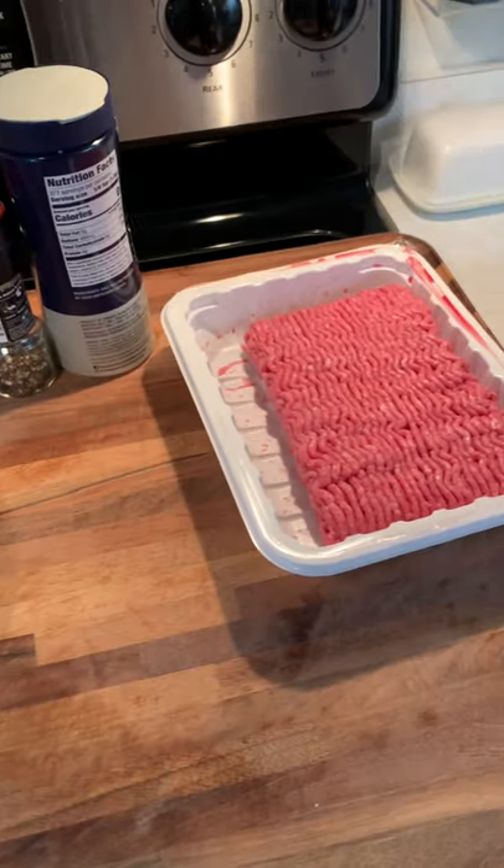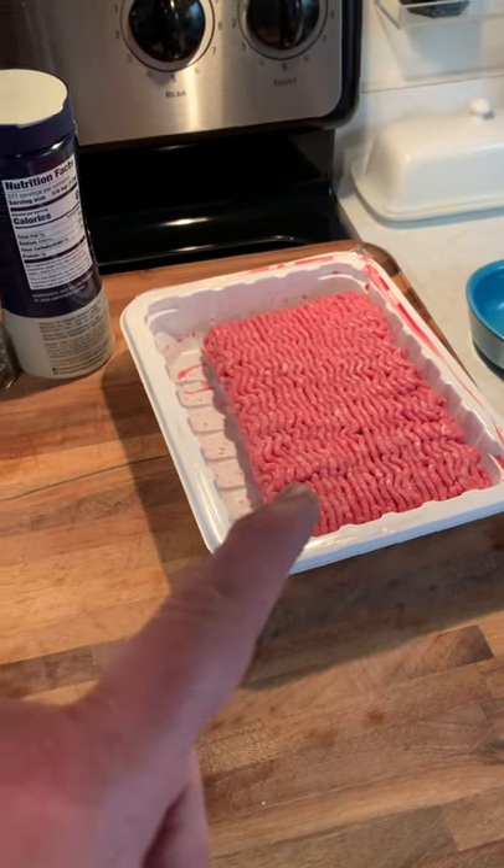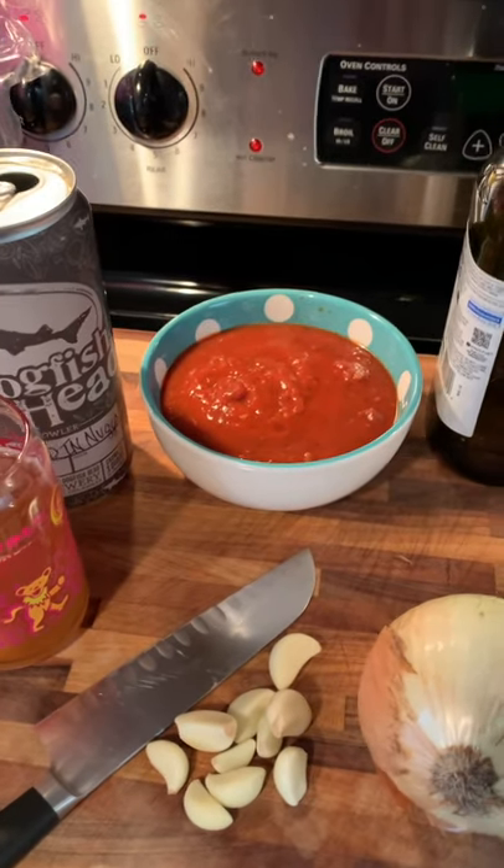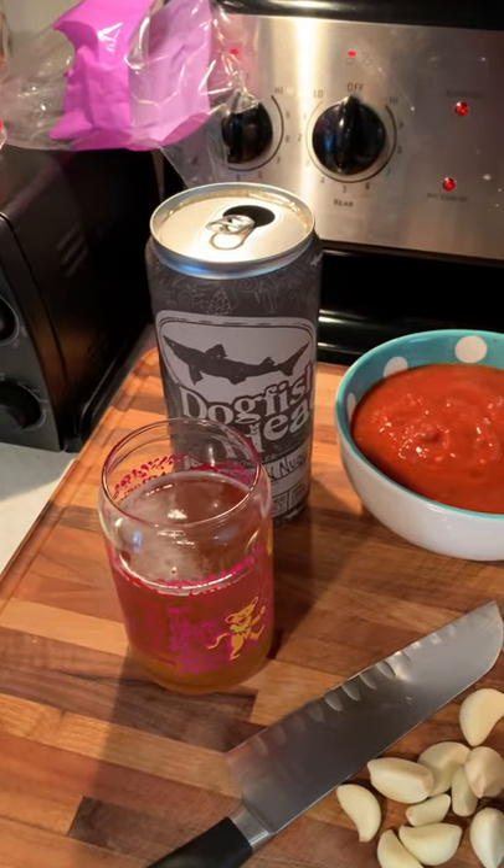Here's what you'll need to make dinner tonight: a little bit of beef mix, beef veal pork, onion, a little bit of garlic. I had tomato sauce that I made earlier and I pulled it out of the freezer. And of course, a beer.